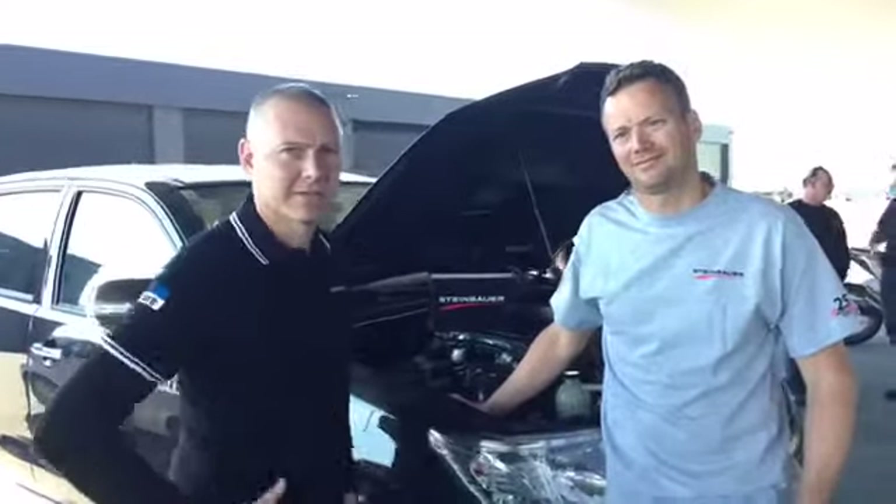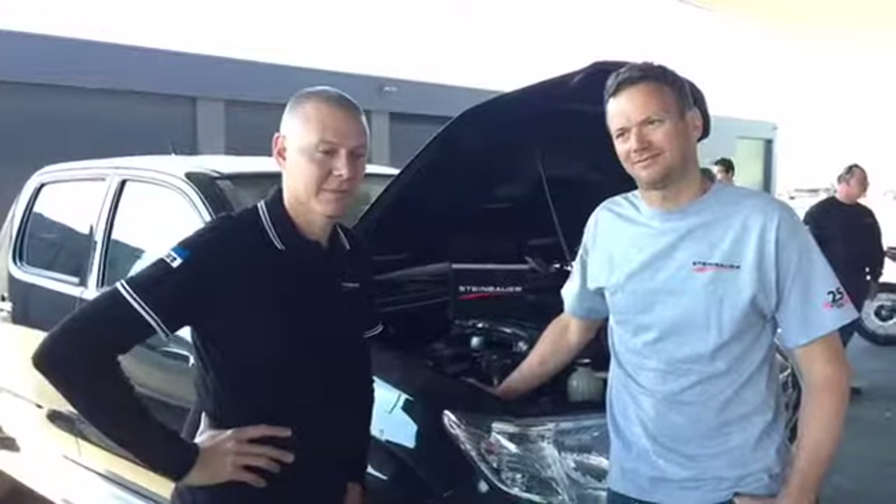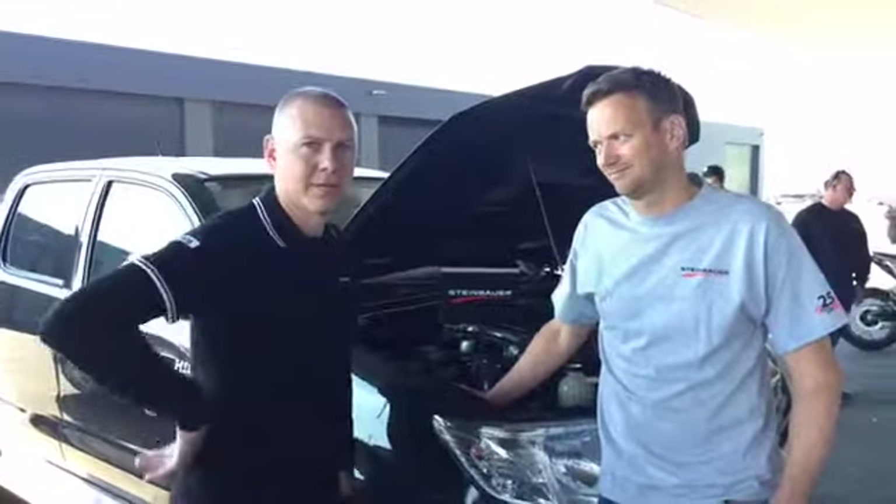G'day, I'm Nick. We're here in Austria, right next door to Germany, the home of the diesel. We're at Steinbauer. We've got Hubert here with us.